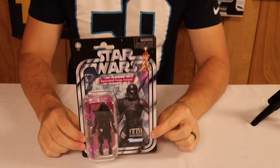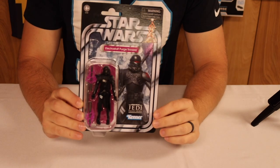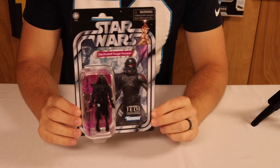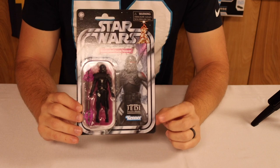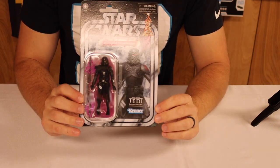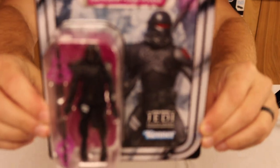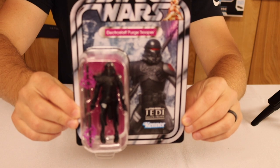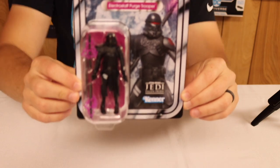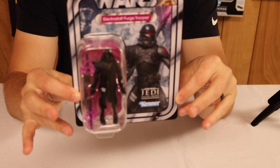Let's take a closer look at the packaging. Here we have the figure in its box — I love the art they chose for this, it looks great. It's a great-looking card. They even show down here 'Star Wars Jedi: Fallen Order,' which is where these guys are from. I had a really good time playing that game.